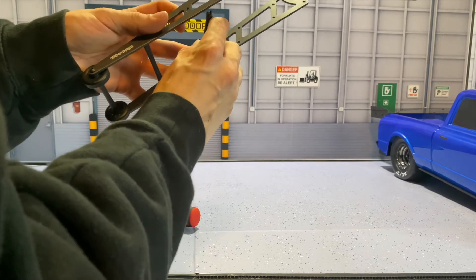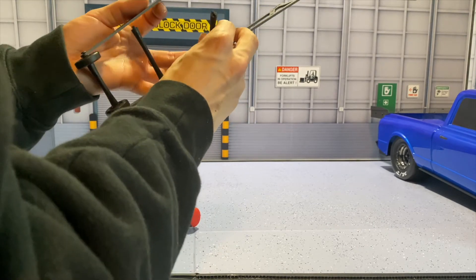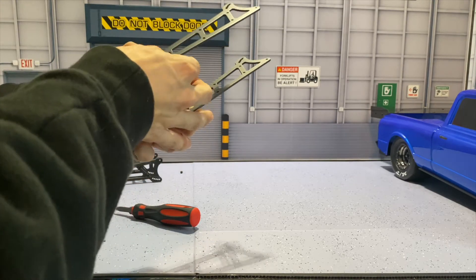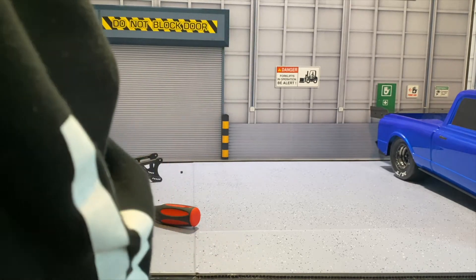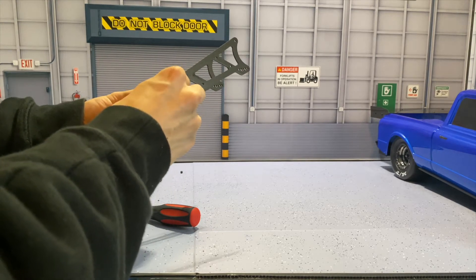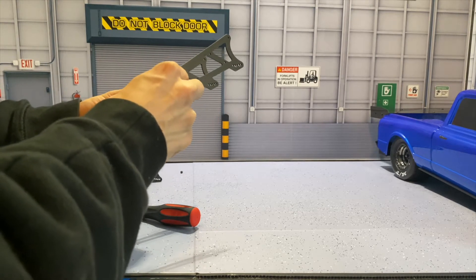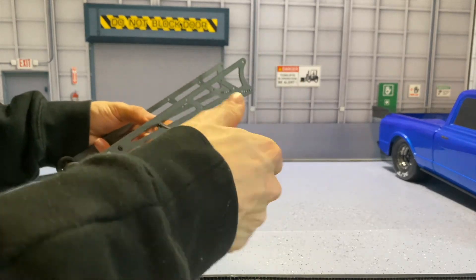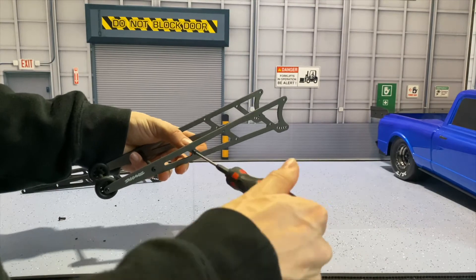Another great thing I love about Traxxas is that most of their screw sizes are all the same, so you don't have to get too confused. We are just putting in one side completely for now and leaving the other side open, that way we can have room for adjustments or anything else we need to do.